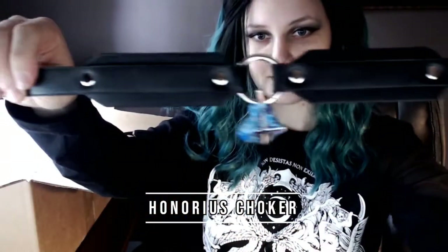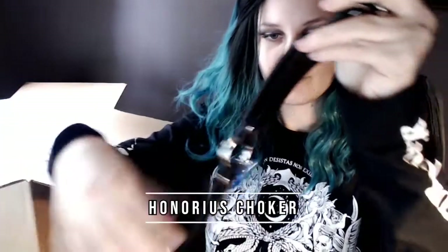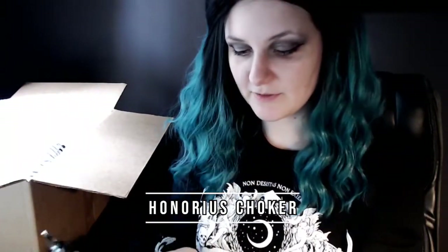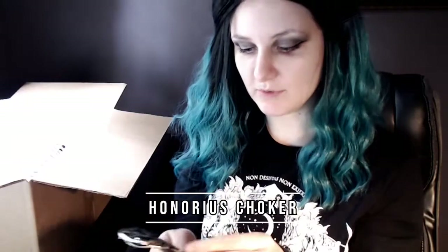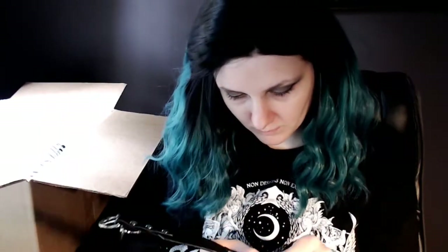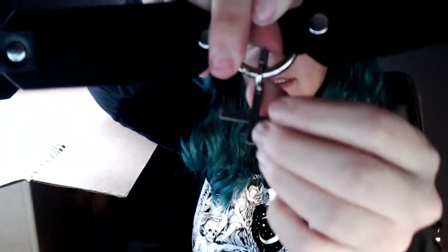The first thing I'm going to open is this bubble-wrapped piece — I believe it's the choker. It's very nice material, very thick, and soft. There are four holes right here to loosen or tighten it. It has an upside-down cross, and on the back, this is how it is attached.